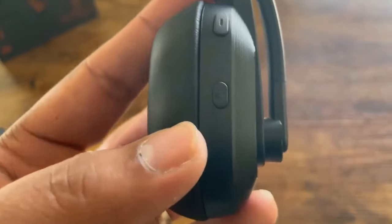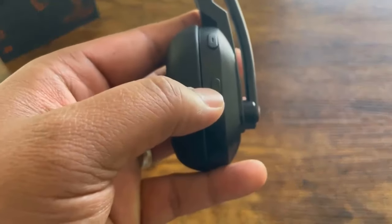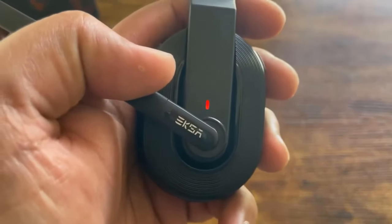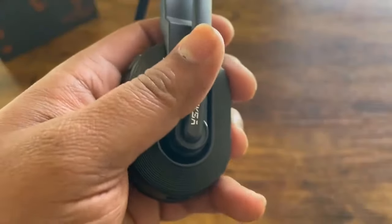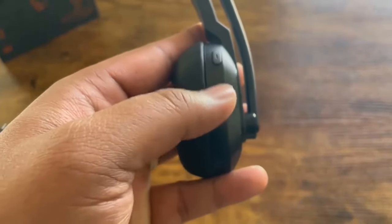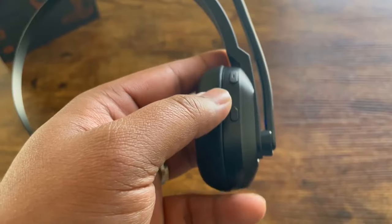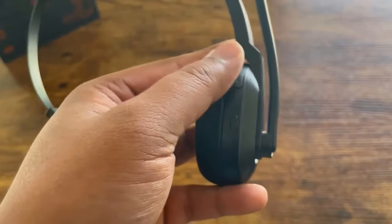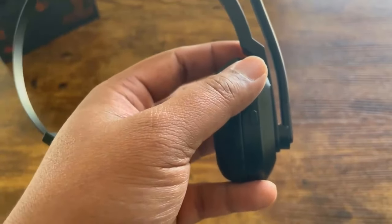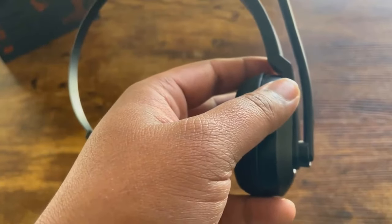Here we have the USB-C charging port, and then the power button. If you press and hold the power button for three seconds it will come on — you can see the light is now blinking between blue and red. If you press the power button one time you can play or pause. Triple-clicking three times takes you into voice assistant like Siri. Volume up and down is one click, and if you press volume up or down for two seconds you can go to your previous or next track.